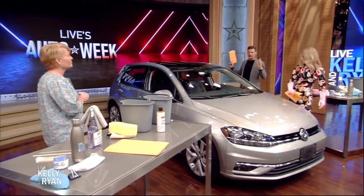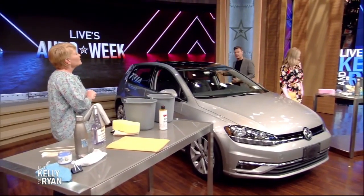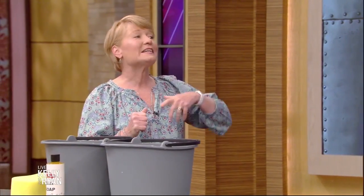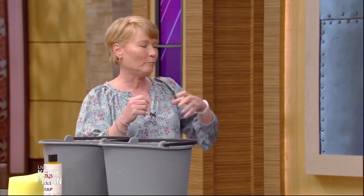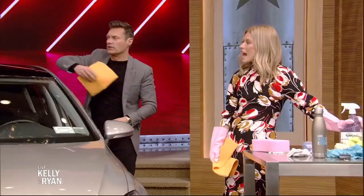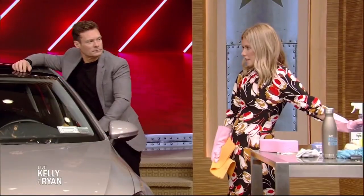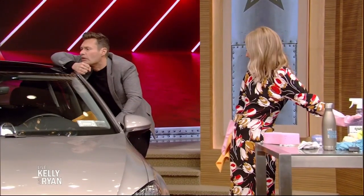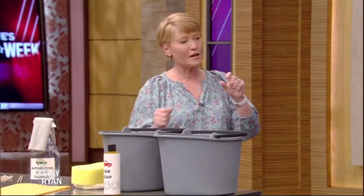Now, the windows — should we use regular glass cleaner or a specific cleaner? They say use automotive glass cleaner because the regular glass cleaner can be streaky. Even a very simple vinegar solution will be better than regular glass cleaner. And you spray the cleaner on the cloth so you're not over-spraying and getting where you just cleaned.